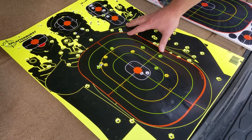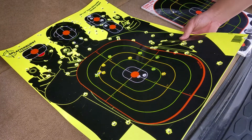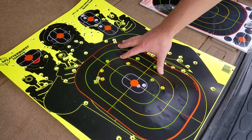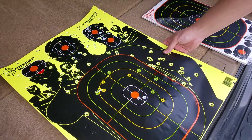The only thing with the splatter burst targets is that they're kind of expensive — each one is like two or three bucks. Sometimes if you buy them at the range, they can be as expensive as five bucks a piece. I bought this 10-pack on Amazon for $30, so that was $3 a piece.